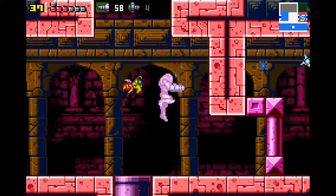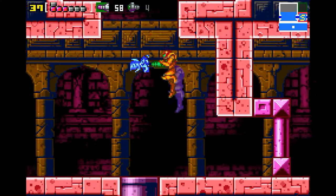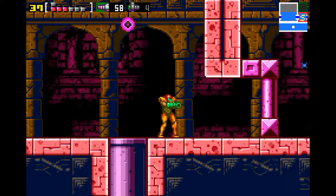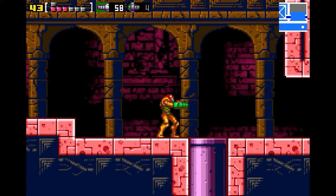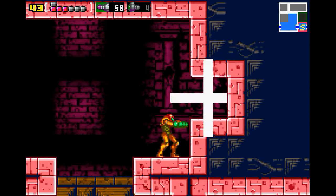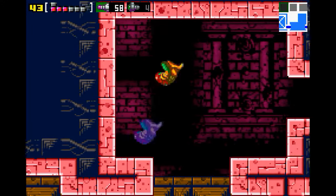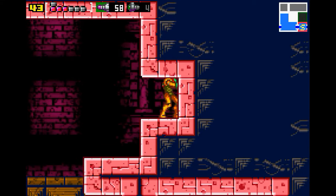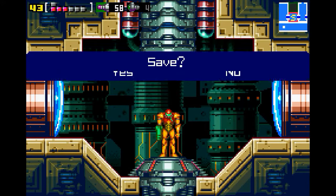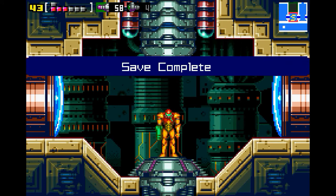That's kind of crazy — because really, in the original Metroid, this is all the longer the game was. That actually is the opening to Mother Brain. For the original Metroid, that's all the longer it was. I mean, there is an additional part to this one — a lot of add-ons to this version.